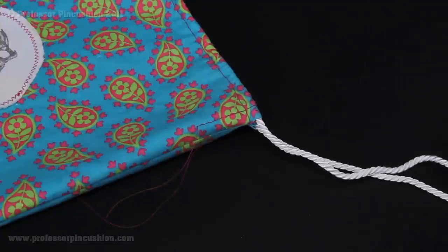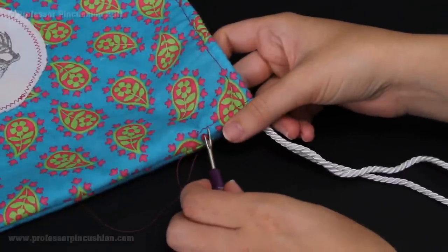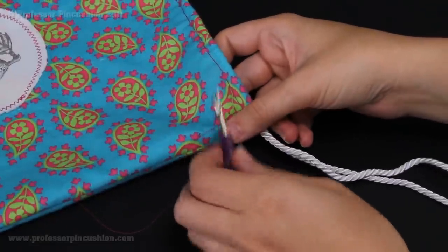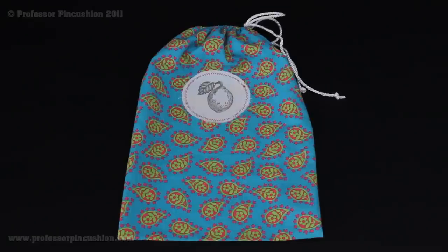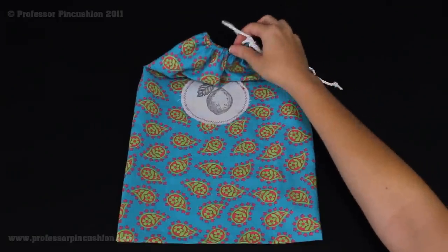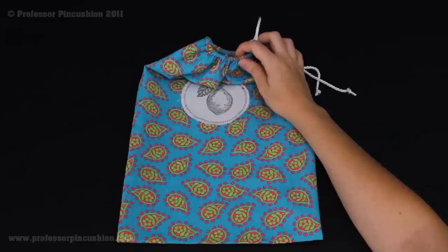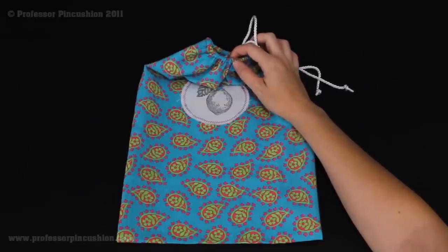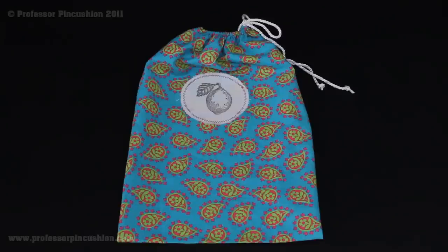Once the cording has gone through the casing, the only thing left to do is remove your basting stitching. Once you've done this, you're done with your produce bag and it's ready to use. Here we have our completed produce bag — I've gathered it at the top and made a bow to close it. If you find it's hard to gather, next time just make your casing a little bit bigger and it'll probably be easier. Now it's ready to go for you to start putting produce in your bag.